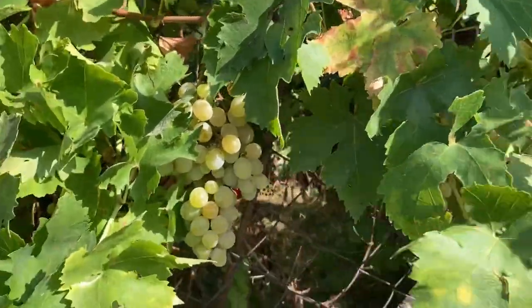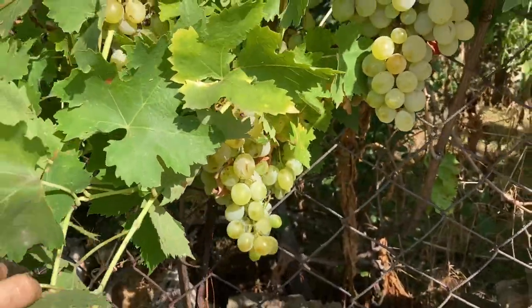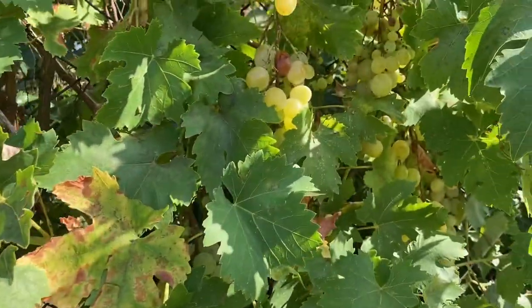I've just found some grapes — look at that! They look absolutely ready and there are so many of them. I might have some food for the walk home. Wow!